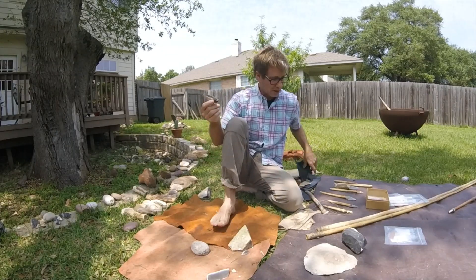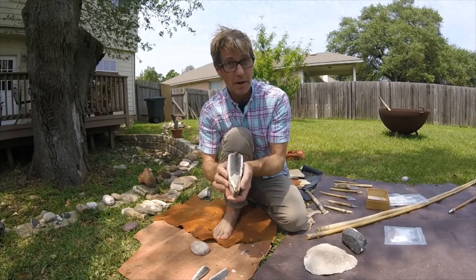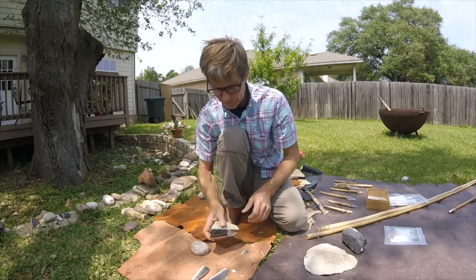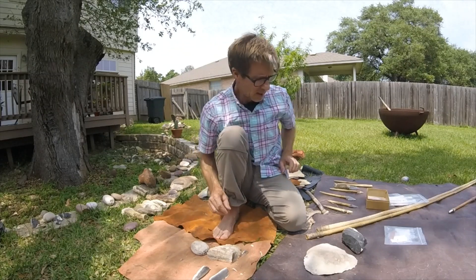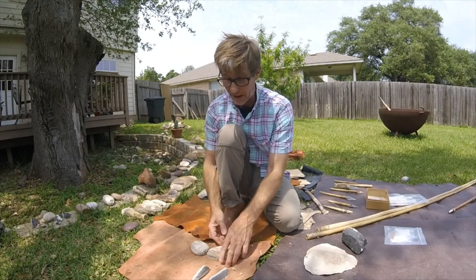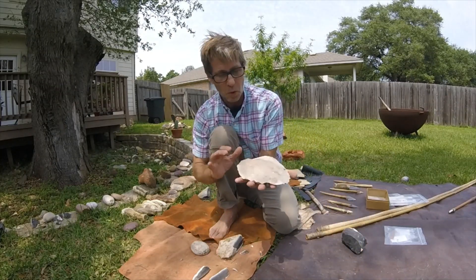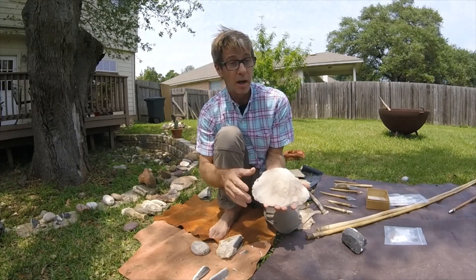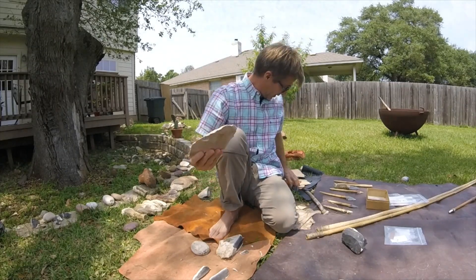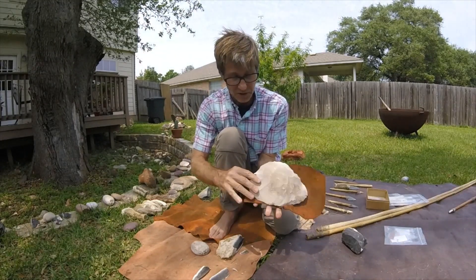Very sharp. You can see that just in a few strikes I was able to make a very sharp stone tool. Now, there are a lot of different kinds of stone tool manufacturing. Here's one type of core and here's another type of core. This is a larger core that I may carry with me because it's relatively light, and I can remove big pieces off of it.